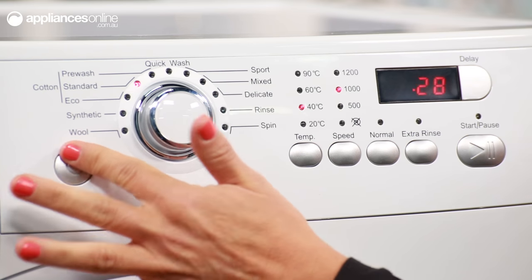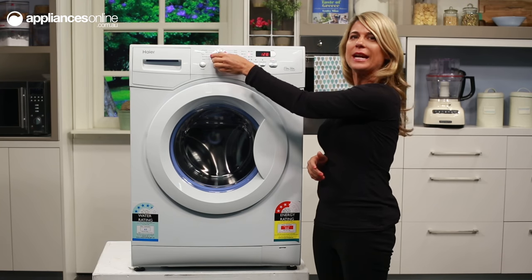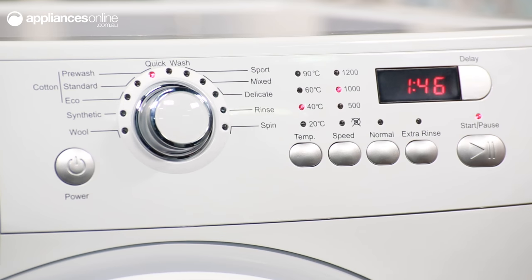The power button is to the bottom left of the control dial. The control dial with red LED indicator lights allows you to choose from the 11 program cycles, and to the right are the buttons to modify temperature, spin speed and rinse level.